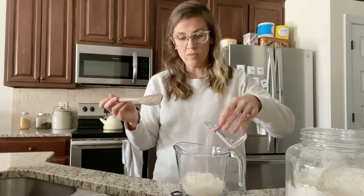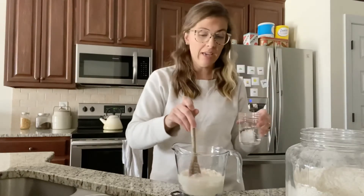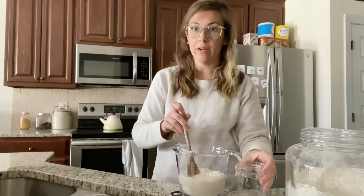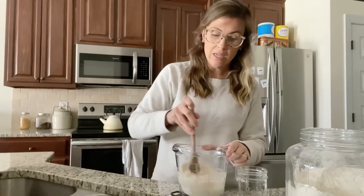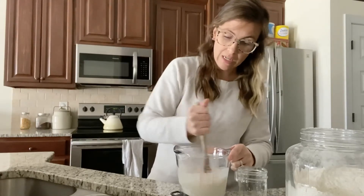You'll want to use filtered water if you have it. If not, that's okay — I get this directly out of my refrigerator, there's a filter on it. Just so long as you don't have chlorinated water, you're not going to want that. Then you pour that directly into your flour and stir it with your wooden spoon.